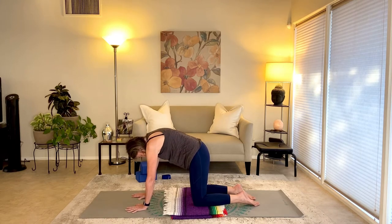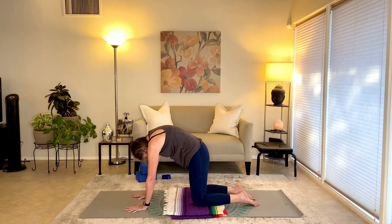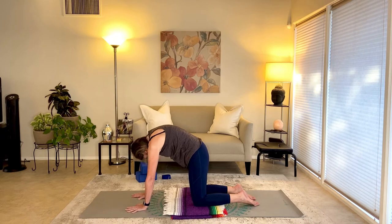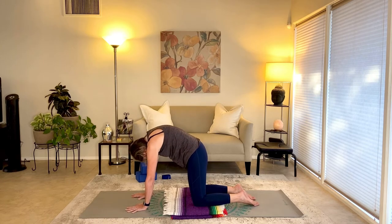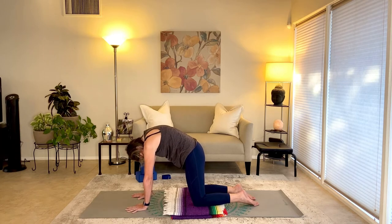Going with your breath: exhale, we're rounding; inhale, we're arching. We're letting the belly stretch, the chest stretch, a little squeeze of the upper back. Then exhale, round, moving the shoulder blades apart. Moving the spine in these two opposite directions is really nice for the upper back, shoulders, and chest — something nice you can do every day. Cat pose keeps the spine loose, keeps the neck and shoulders loose. It even works the lower back a little bit and works the kidney area. Come to a neutral spine and neutral neck.